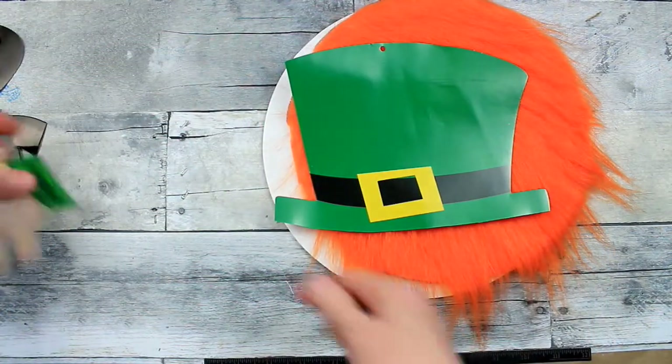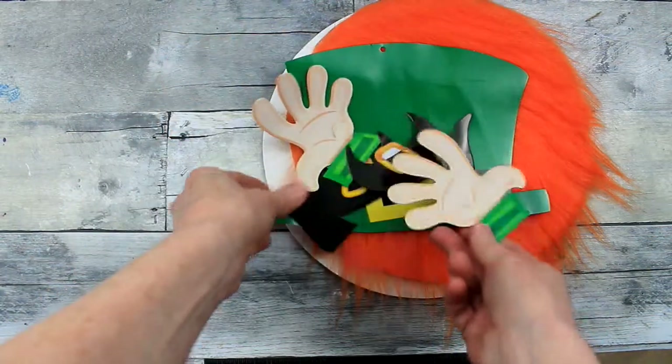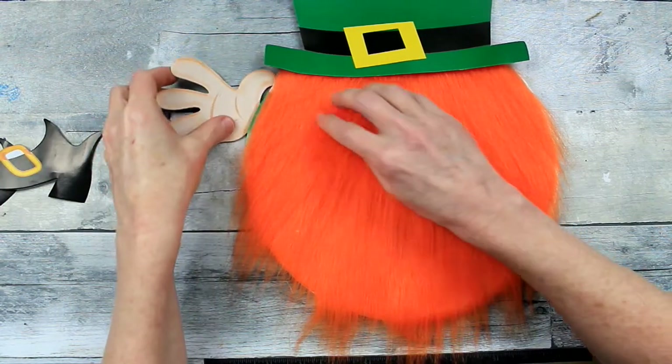A little knob for the nose, and these hands and feet and the hat came off of just a paper piece, a decorative piece. And I pulled the arms and legs pieces off.